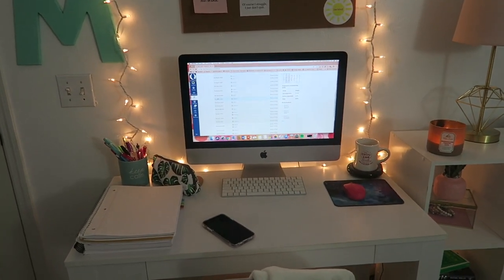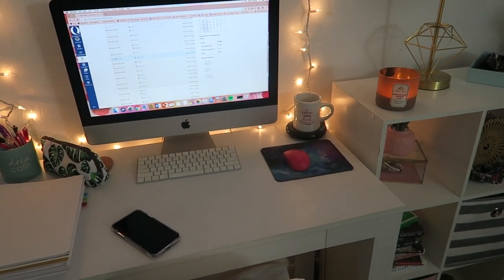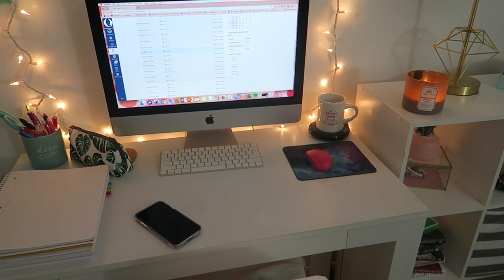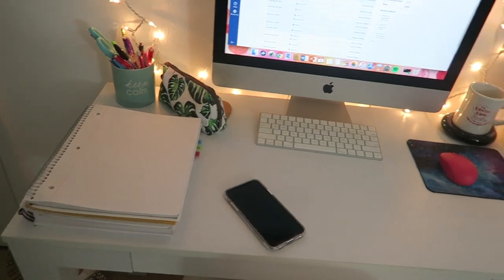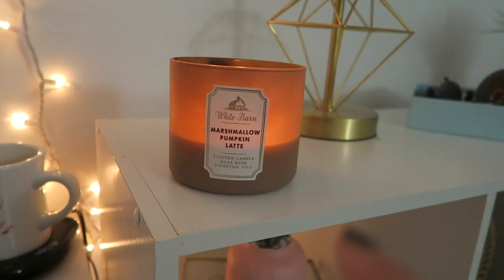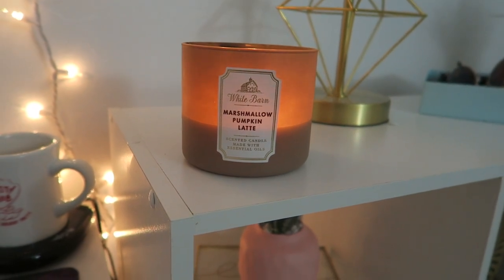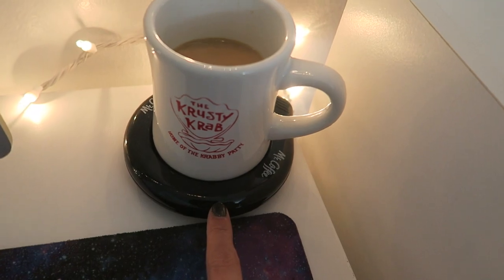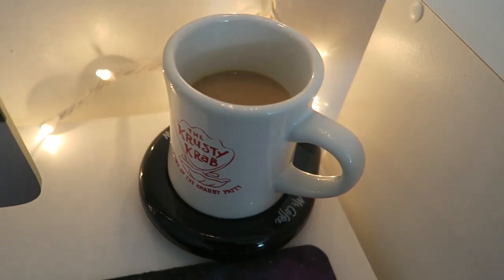One of the most important things is to make sure that you have a good study setup so that you are focused. If that means going somewhere other than your house, I totally get that. For tonight I'm studying at home in my office. I always like to light a candle — right now I've been loving the marshmallow pumpkin latte from Bath and Body Works — and I made myself a cup of coffee on a little coffee warmer from Amazon so my coffee stays nice and hot the entire time.